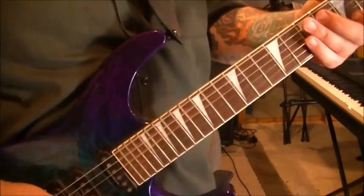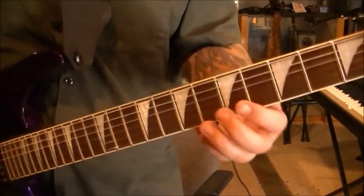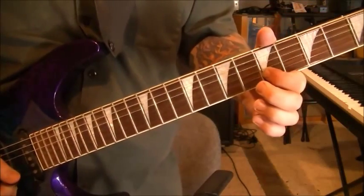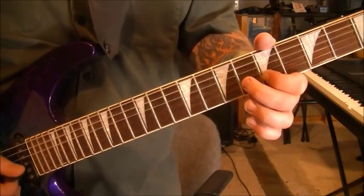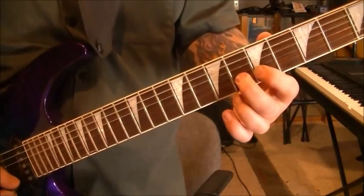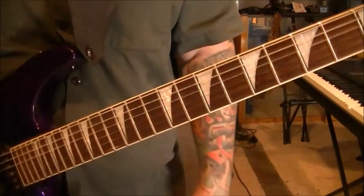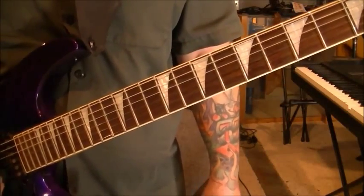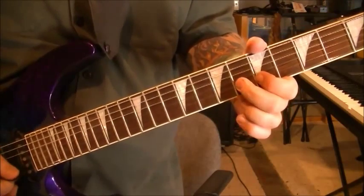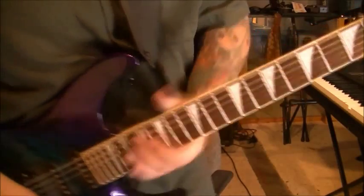This goes back to the clean — not necessarily a solo, just kind of how they're ending it. But 6 B, pull off to 5, twice. Let it rest. Do it again. Rest. Do it again. And then hit the 8 B. And that's from 5:42. Section 8. Acoustic clean.